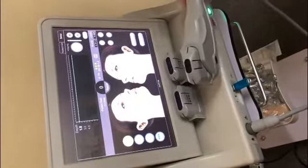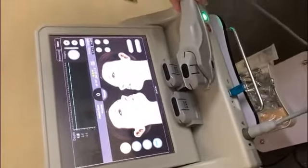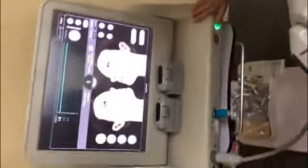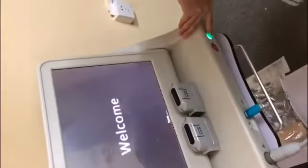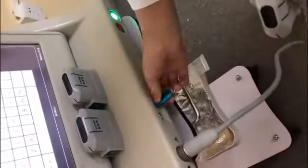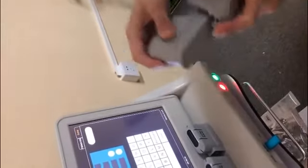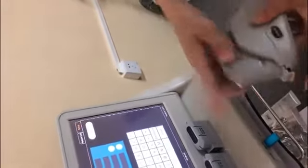Let me introduce the Hi4 face lifting and body slimming machine for you. First, turn on the machine and then start. This one has to insert — this is a handle and this one is USB. You can choose each hole; this one to remove. And then start treatment.